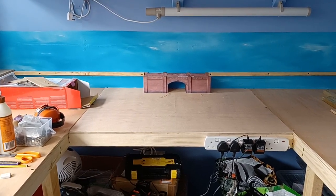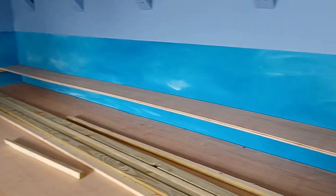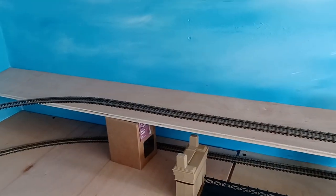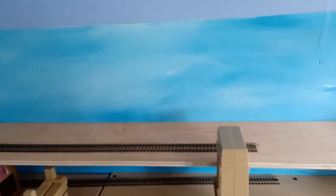What do you think? Do you think a train coming around that corner will hit that? Nothing's fastened down at the moment. Any advice would be very much appreciated. Thanks very much.